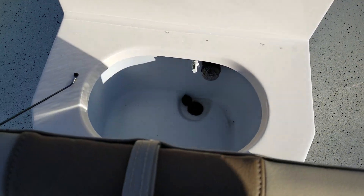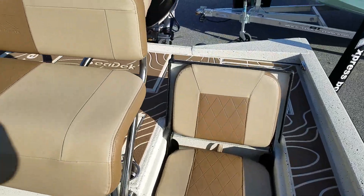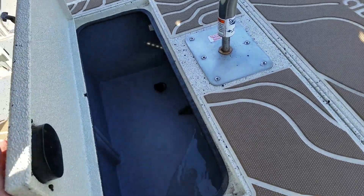Aerated live well here in the console, and also back behind the leaning post is a second live well.